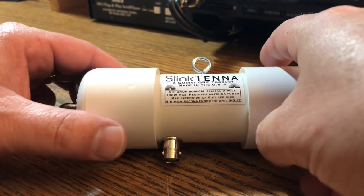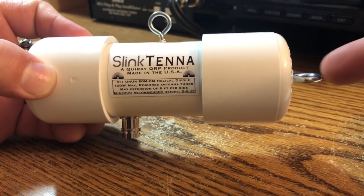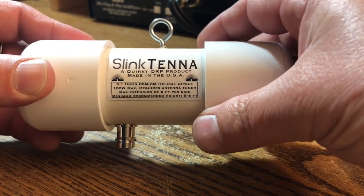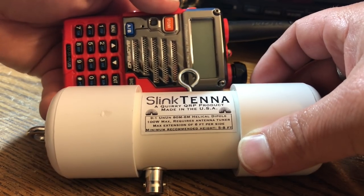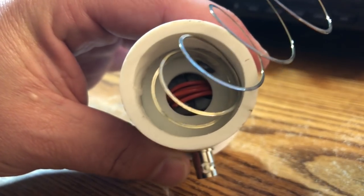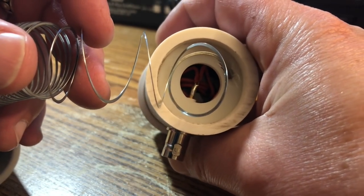Let's take a little closer look at this thing now that I'm done geeking out. It's about six inches long. Got a little BNC connector here, a couple hooks to hang it and to keep the elements spread apart. It's tiny — here's a Baofeng for scale. It's about one and a quarter Baofengs. You can kind of see in there, there's some toroids and some windings.